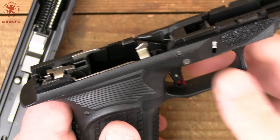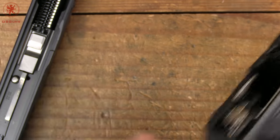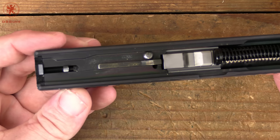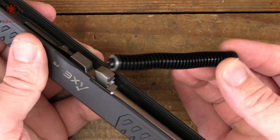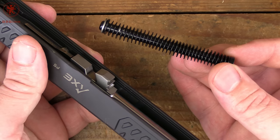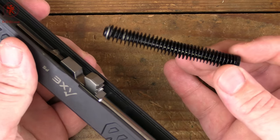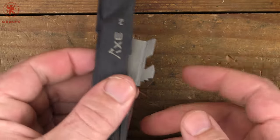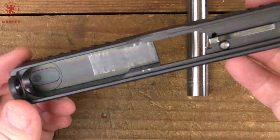From here we can take a look inside. The slide is very nicely machined. We have an aluminum guide rod — one thing that differentiates it from some other models. You can go steel and have weight, or polymer for lightness but they wear and can snap. Aluminum is a nice middle ground. Tap on the barrel, down and out. You can see the rest inside the slide there, and a standard Glock front sight post.